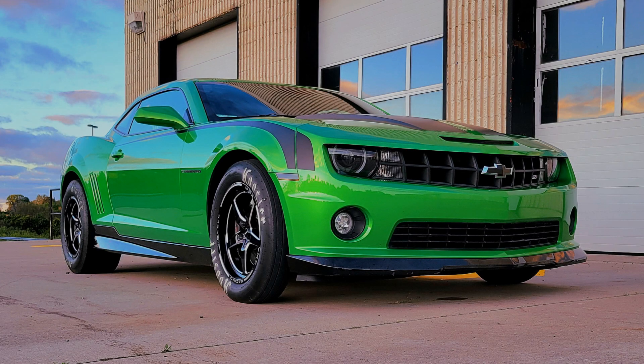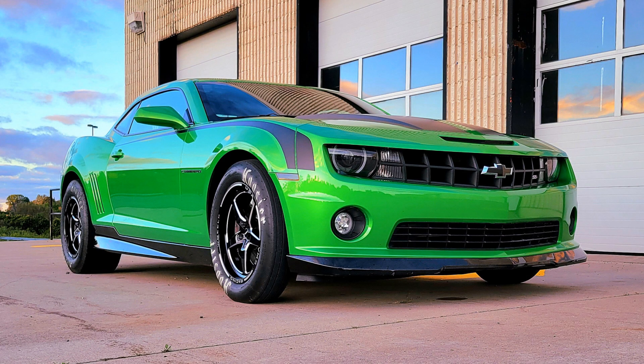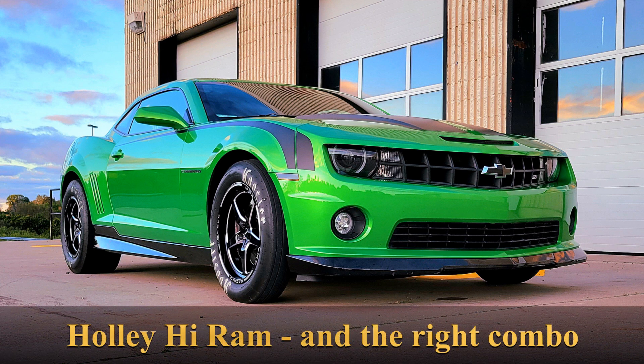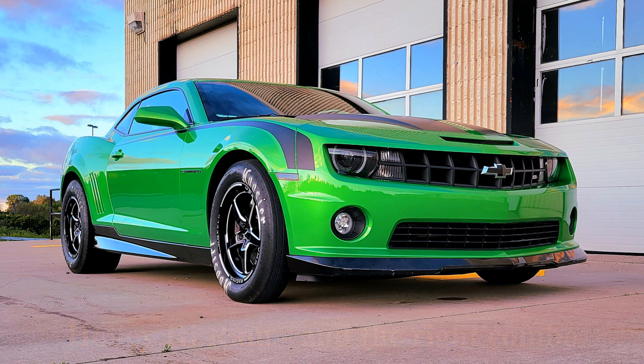Hey everybody, welcome back to the channel. I want to talk to you about the Hi-Ram manifold and compare it to the Rod Mod manifold and some other manifolds. It's common that Gen 4 LS 6-liter and 6.2-liter guys want to run the Hi-Ram on a naturally aspirated combo. It's a cool, racy-looking manifold and everybody assumes it's worth big gains. And it can add some really good power, but only if the combination is suited for the manifold.